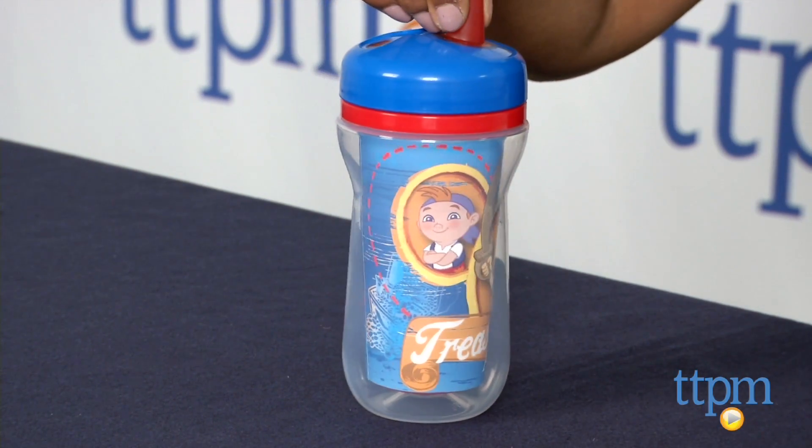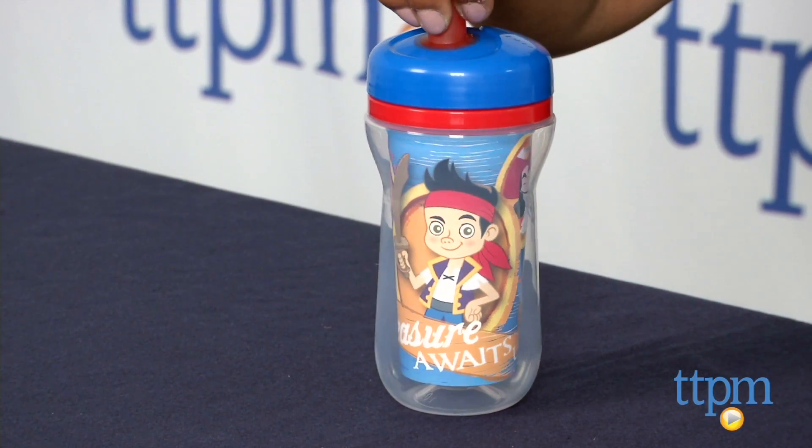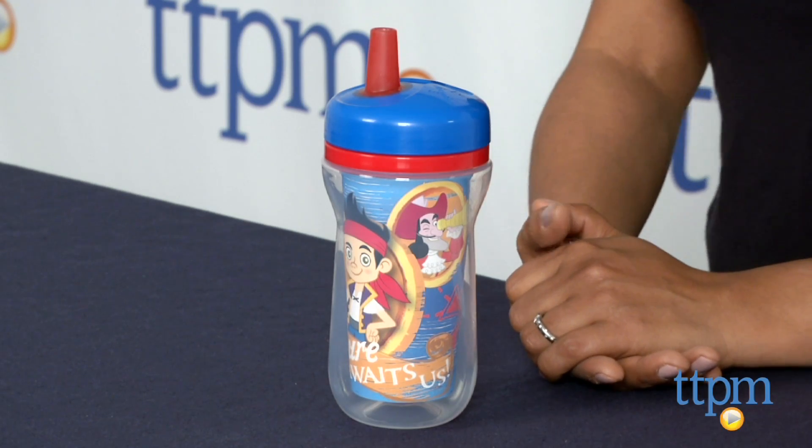Kids will also enjoy having their favorite mini pirate to take along with them. The Jake and the Neverland Pirates insulated straw cup is for ages 18 months and above and made by Tomy. For more information, you can find us at TTPM or download our free app, Shop for Kids by TTPM.